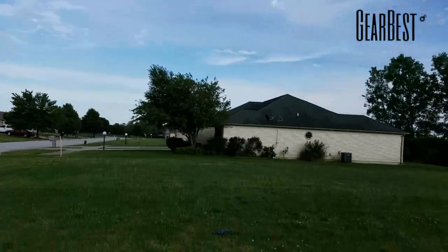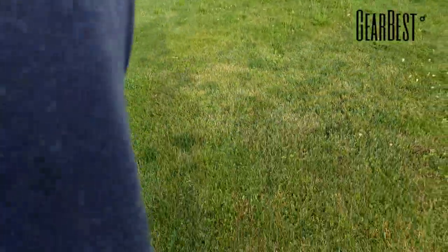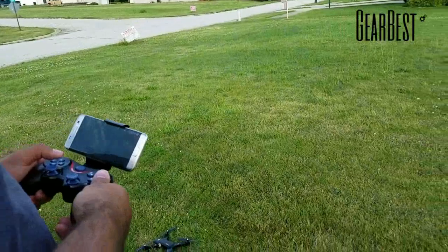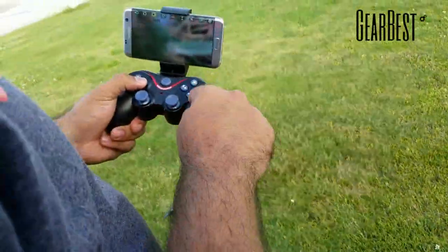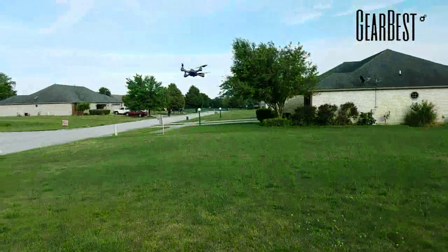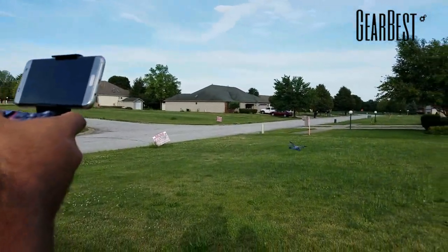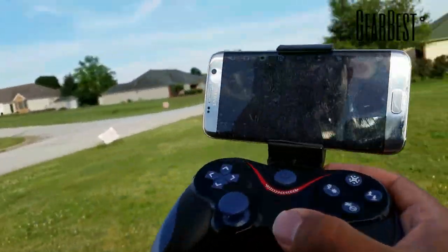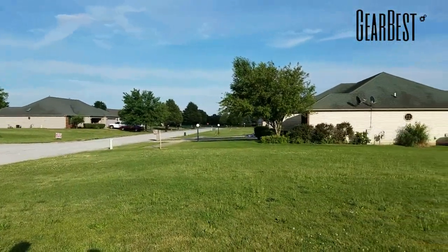Altitude hold is a nice feature for beginners. Not sure what happened there — she just totally dropped out, which the Vizio did to me as well. I'm guessing it's because the WiFi signal is interfering since they both run off 2.4 GHz. We turned it back on and it did recover. I noticed the WiFi FPV footage is very laggy — this is definitely not FPV-able at all. Super laggy, but it'll let you line up the shot and get what you need.